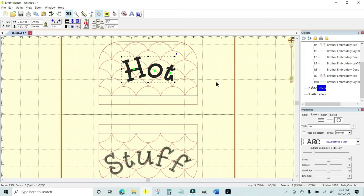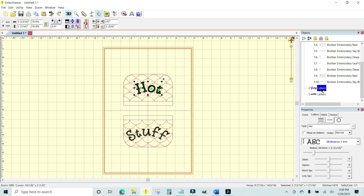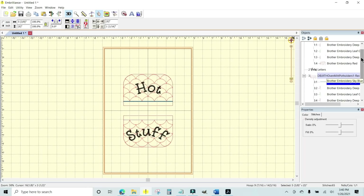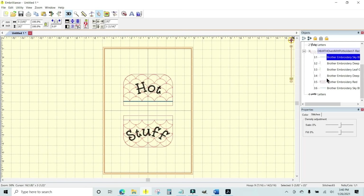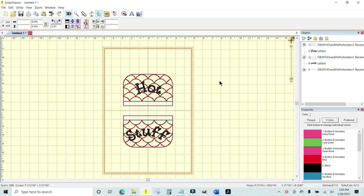Now that I've figured out how I want my letters, I need to make sure they stitch out in the proper order — after the all-over quilting stitching. To do that, I highlight the 'hot' letters and drag them in the Objects Panel, hovering over the all-over stitching entry until it falls underneath it. Then I do the same for 'stuff' — grab it and hover it over the all-over quilting entry so it falls underneath. That sets the correct stitch sequence.